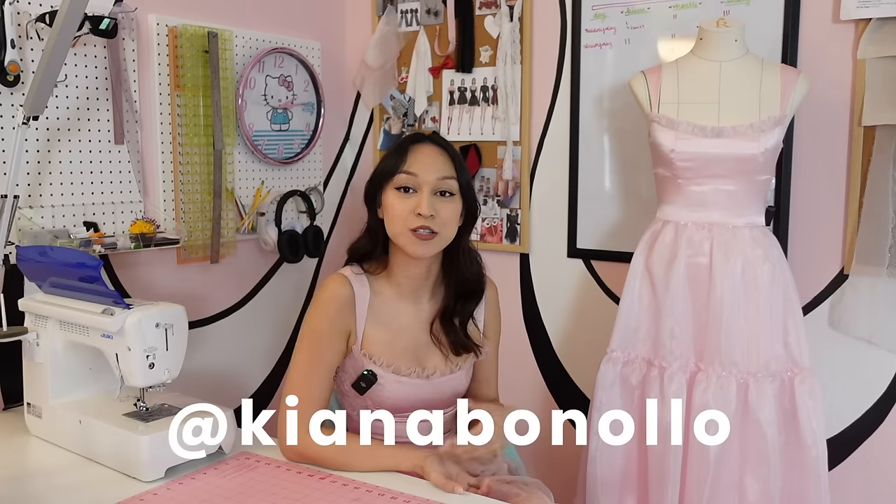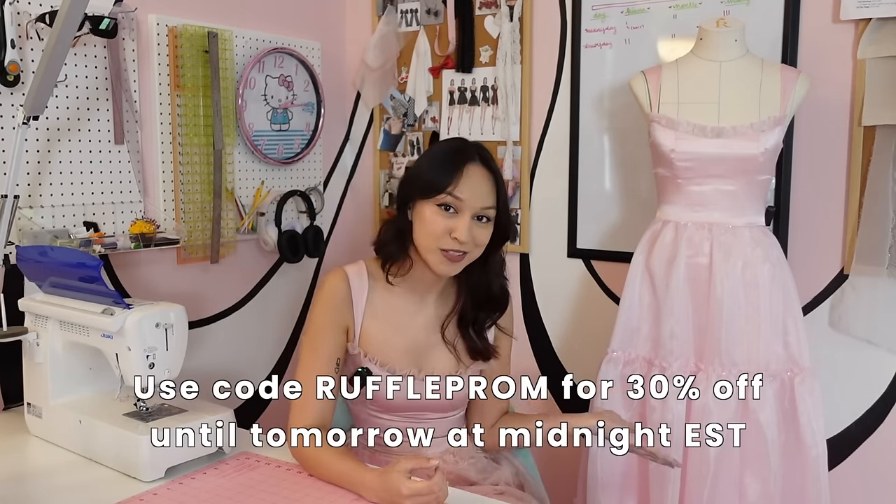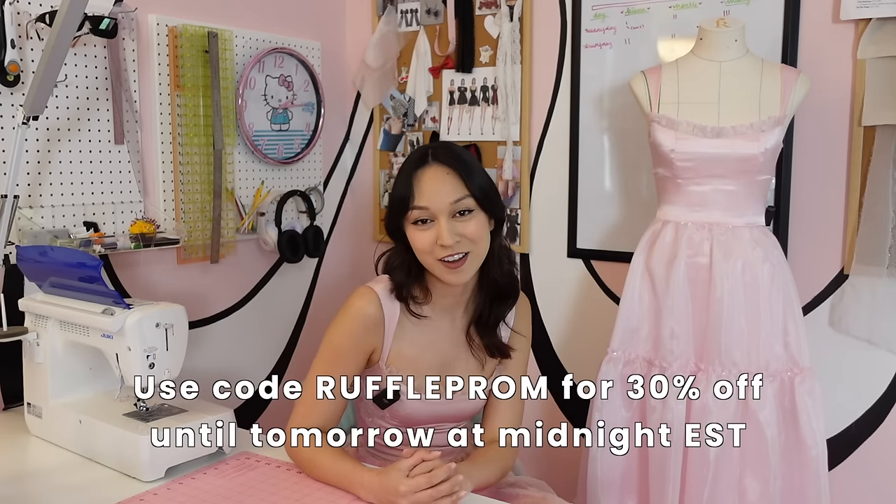Today I have a pattern and tutorial for this ruffle tiered dress. The pattern is going to be the first link down below. I love to reward my subscribers who have their notification bells turned on, so you can use the code RuffleProm until tomorrow at midnight Eastern time to get 30% off.